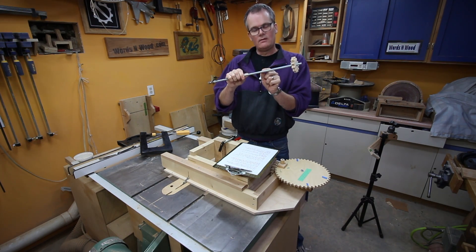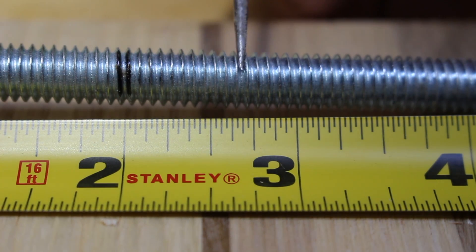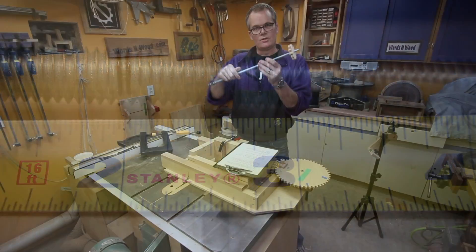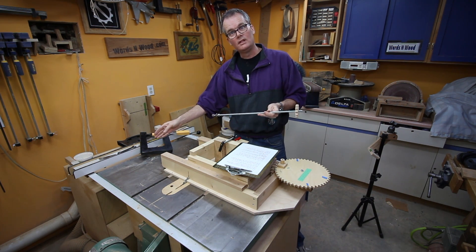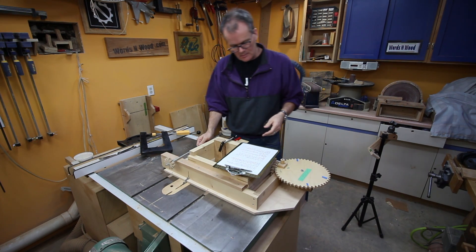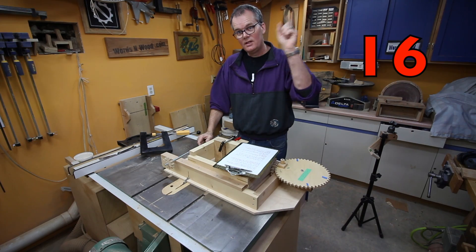That means there are 16 threads for every inch — 1, 2, 3, 4, 5, 6, 7, 8, 9, 10, 11, 12, 13, 14, 15, 16. So if this rod turns 16 times, the carriage will move a full inch. That number 16 is important — got to remember that one.